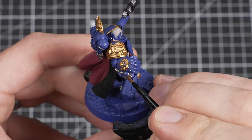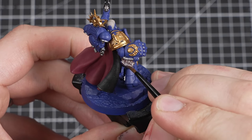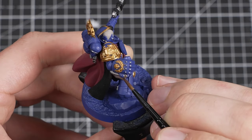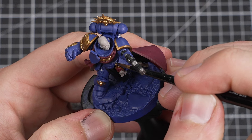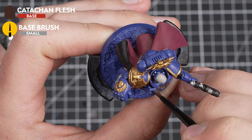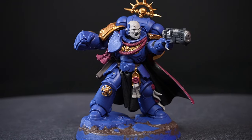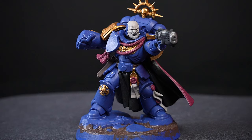A final detail to pick out on the Marine is the leather — any leather pouches or holsters as well as his belt. For this, we're using Katachan Flesh. Once done with that, we then need to paint the soil on the base, also using Katachan Flesh. With that done, there's just one more base coat to go.